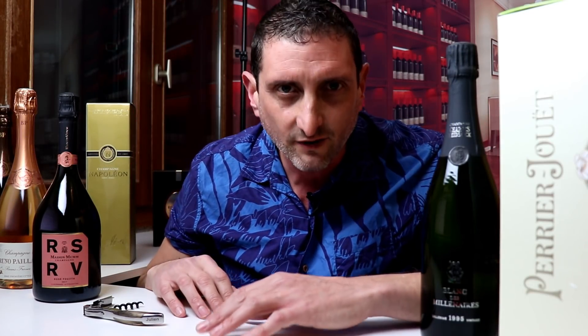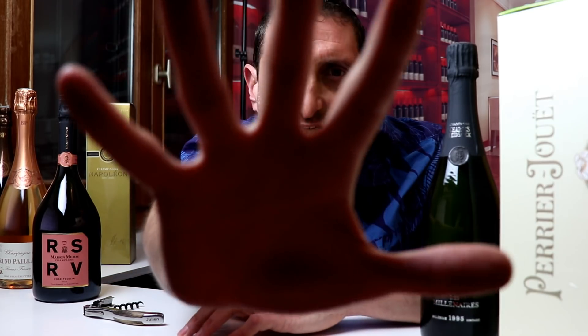What is up guys? Julien Michiel here of Social Vignerons. Welcome back to another wine video. Today we're looking at the top five champagne wine disasters that happened on camera and how not to open your bottle of champagne. Let's go!